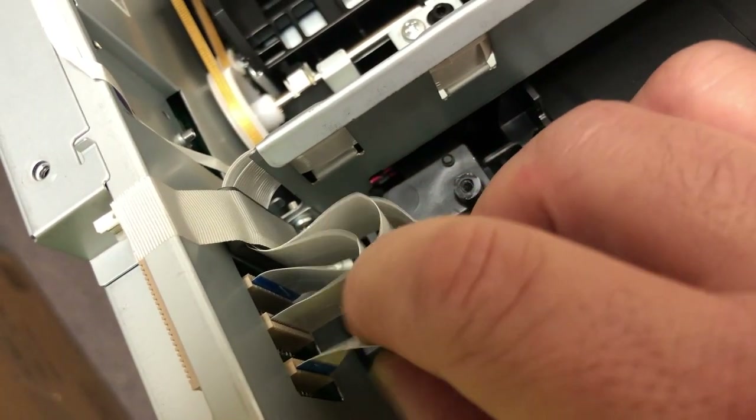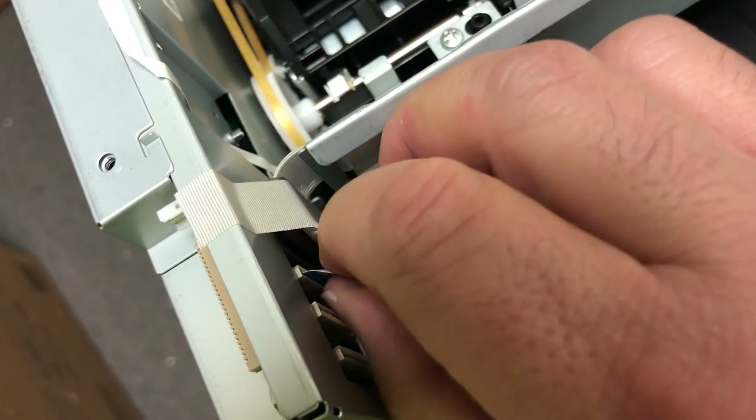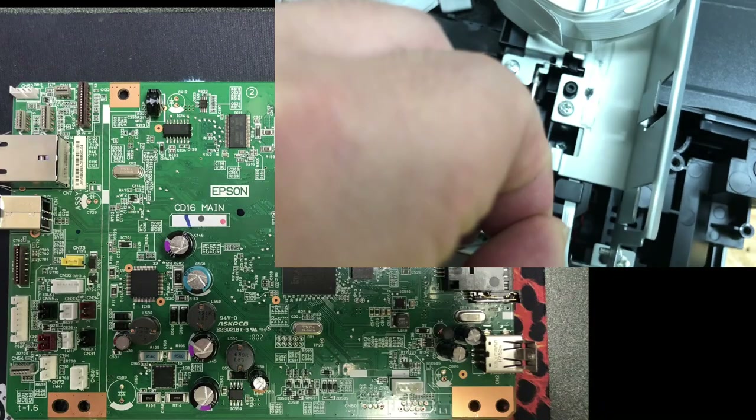In the back of the motherboard, you get connection 41, 42, and 43. CN41 and CN42 are connected to the printhead, one cable for each side. Then CN43 is for reading the ink chip level.